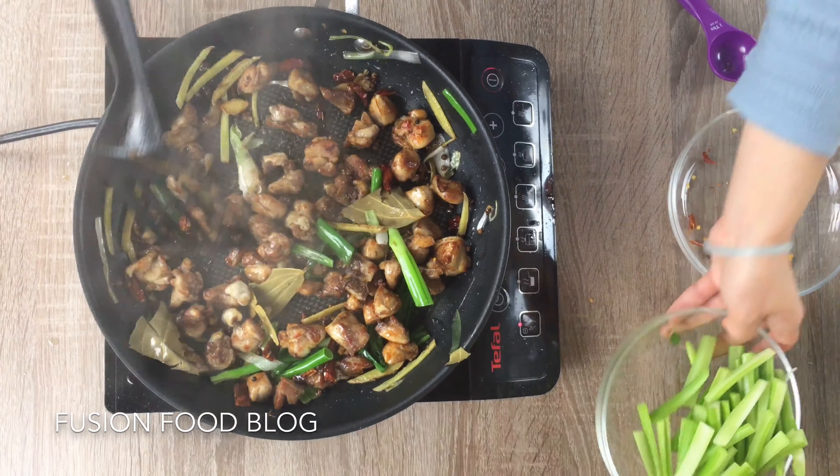If you like, you can also put in a bit of soy sauce, but it all depends on your own taste. Put in a tiny pinch of sugar, and it's ready. Put everything into the pan. If you like, you can also put a bit of sesame seeds on top, but this is totally optional.